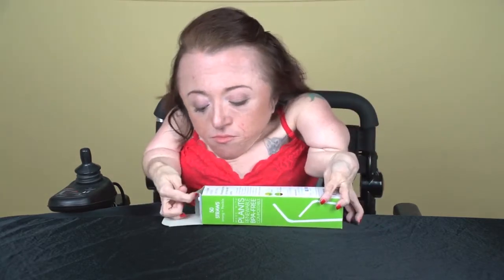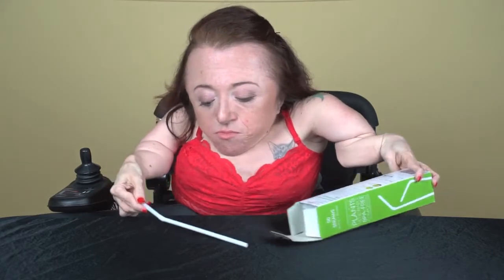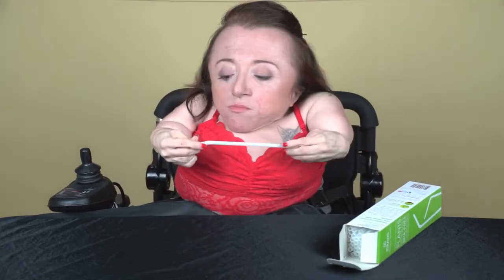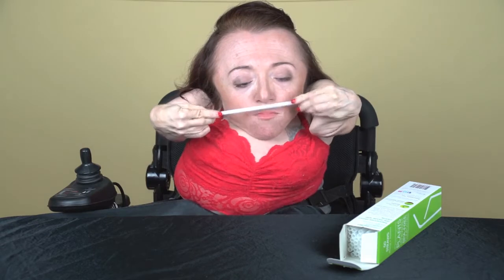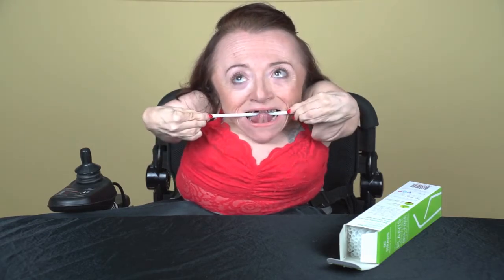These straws made from plants are made by Repurpose, a company based out of Los Angeles, California. The bender works well, they don't smell funny, and they don't taste funny like a lot of those paper straw alternatives, which I think are pretty gross.